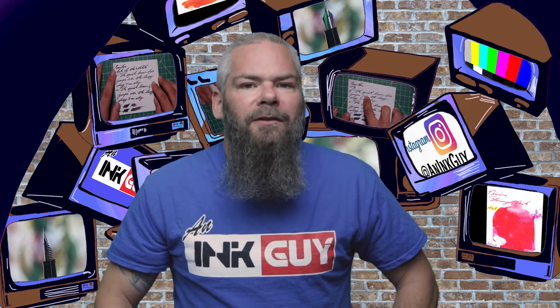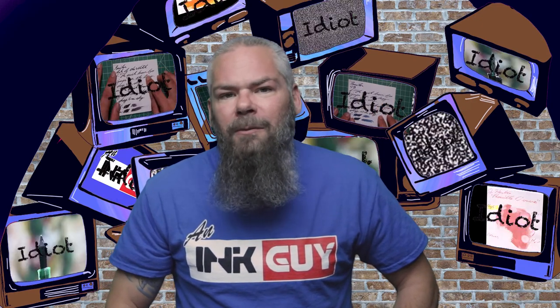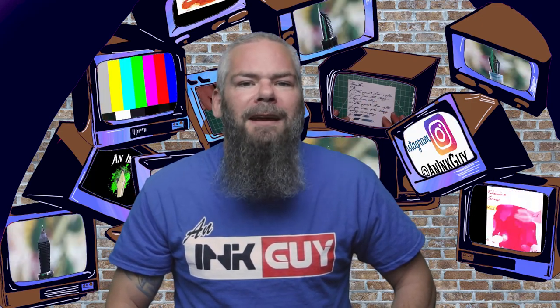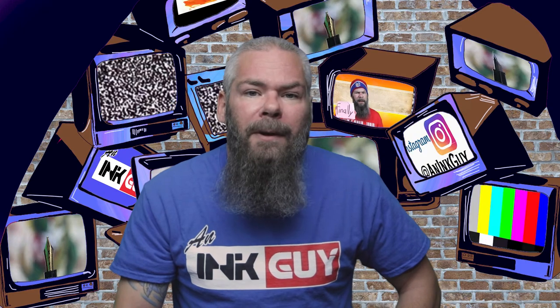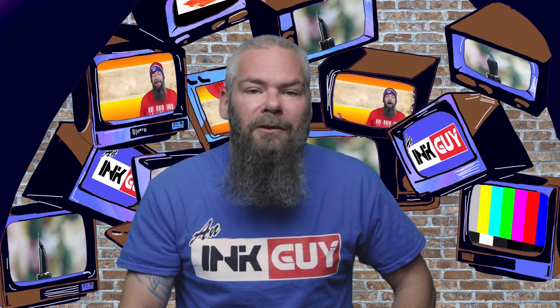Instead of finding inks that look like Deatramentis Document Dark Blue, I'd prefer to find an ink that complements its color on the page. I decided to go with a black ink because this dark blue is not super dark. I chose one from Birmingham Pen Company — their Emerald View Park Oxidized Brass. If you'd prefer a different complement color, links to those playlists are down in the description.